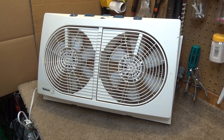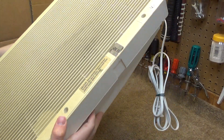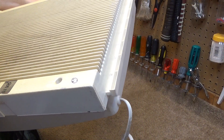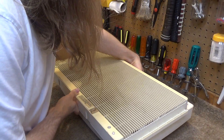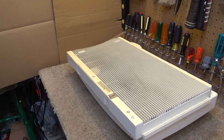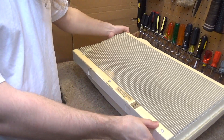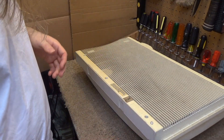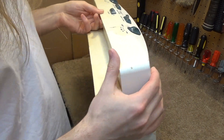Hello viewers, here is a Holmes Twin Window Fan, model HAWF2072 from December of 1999. I almost didn't get this because it was sitting on the bottom of the shelf at the thrift store and from a distance it doesn't even look like a fan. I walked right by it at first, then I was looking at something on the shelf above and I could see the blade in there. So I grabbed it and it was only then that I discovered what a cool find this actually was.